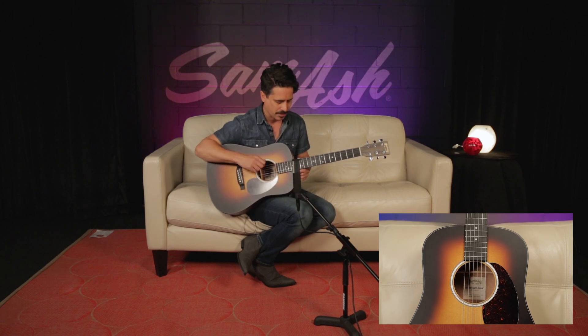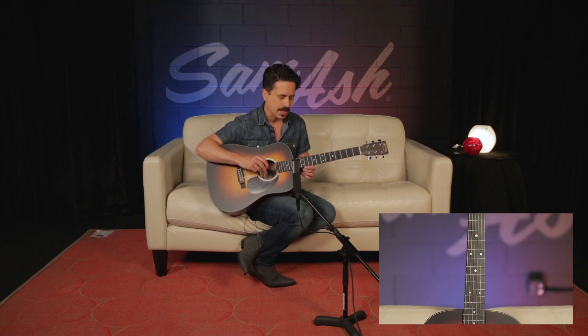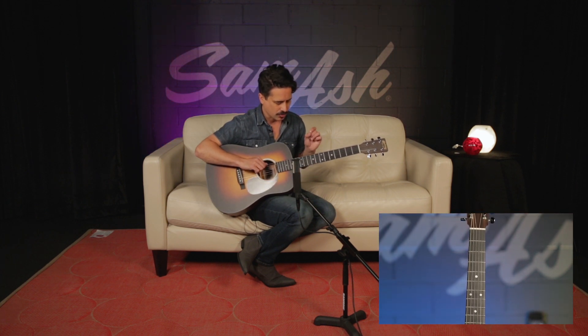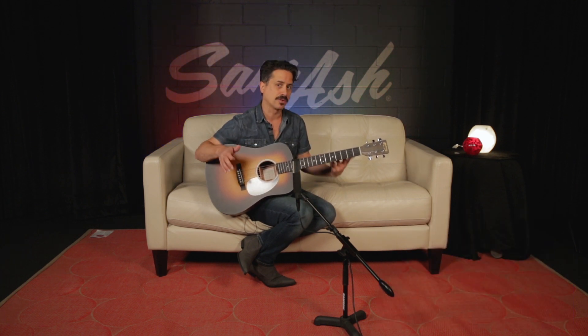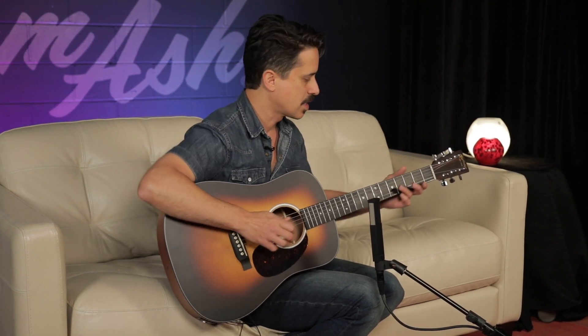The strings are special — I love these strings and use them all the time. These are the Retro strings from Martin, and the Retro string probably looks different than you're used to seeing. It's not a bronze string, it's not a phosphor bronze string. It's more of a throwback to the old Monel style string. What does that mean for you? It means this string has a little break-in period. It feels like it's ready to go right out of the package, and it's very warm and sort of vintage sounding.